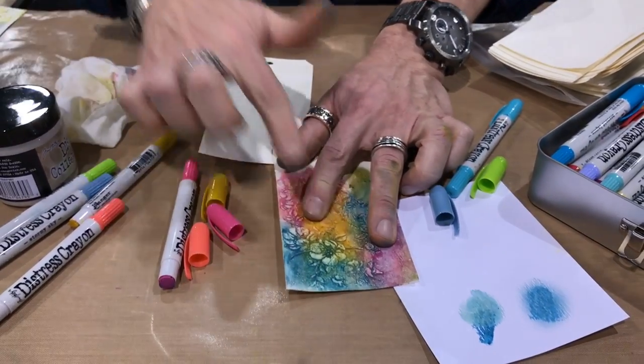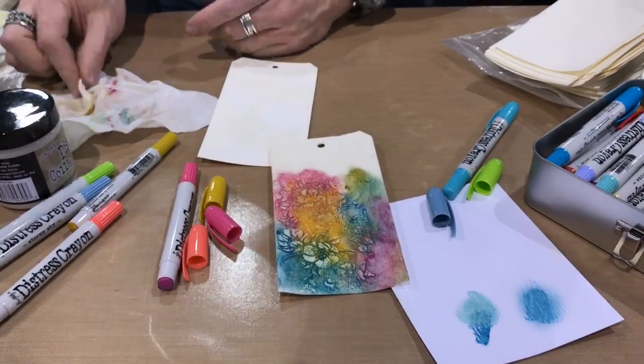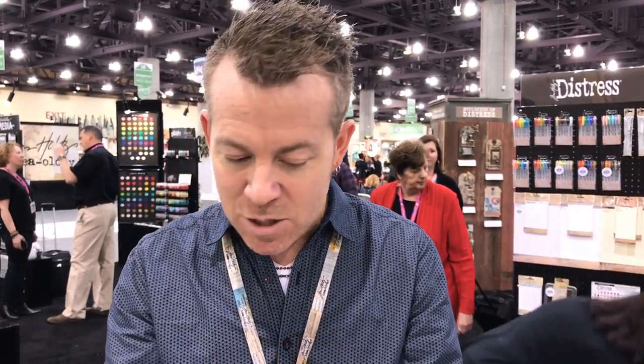That reactivity makes it great for working with stencils. One important note: Distress Micro Glaze does not work on crayons — absolutely not. If you put Distress Micro Glaze on crayons, it takes it right off — just gone. So avoid that. Any questions on that? Thanks for watching. Be sure to give our video a thumbs up and subscribe to Scrap Time Videos on YouTube to be the first to see all our videos from Creativation.